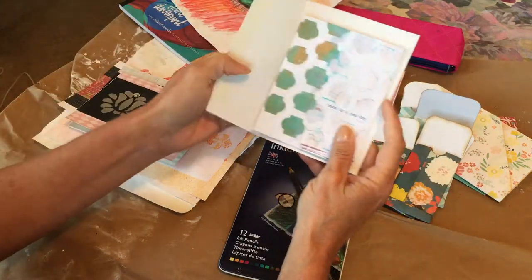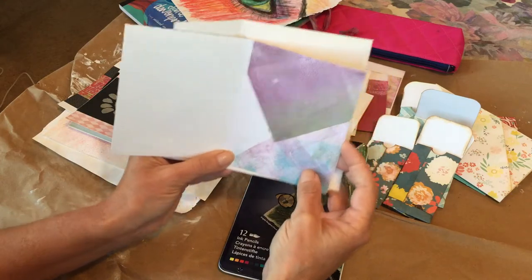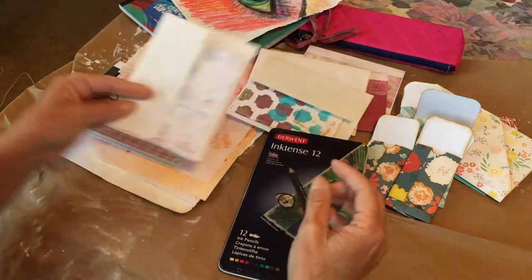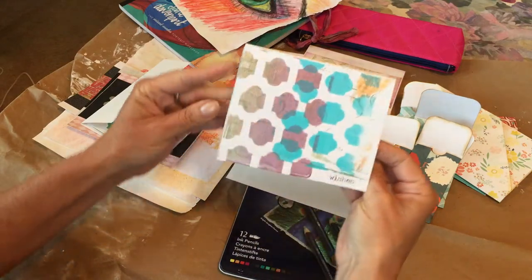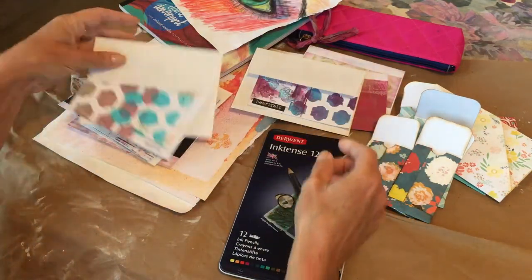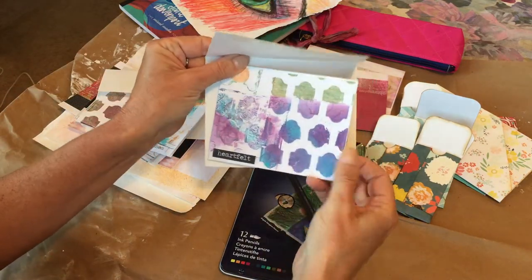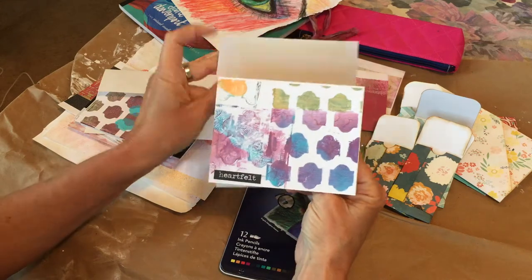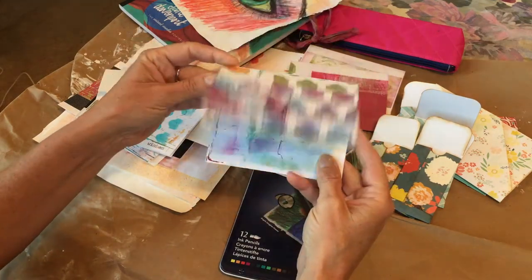These are some jelly prints that I had done onto some paper. Today is a good day. Here's some more jelly prints. Here's another one. Wishes. I'm not good with sentiments either. I'm not good at card making but I keep trying. Heartfelt. It's probably got a glare on it. It's pretty cool — it's got like a shimmer to it. I don't know if you guys can see that or not, but heartfelt inside.